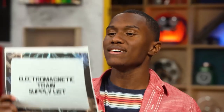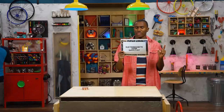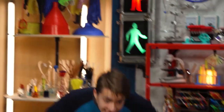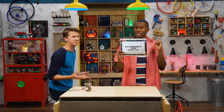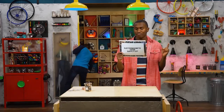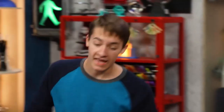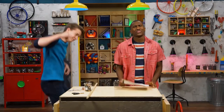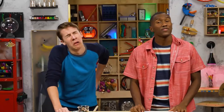We'll need a spool of 20-gauge copper wire, one AAA battery, six neodymium magnets a little wider than the battery, a dowel that's a little wider than the magnets, wire cutters, and some tape. I should've found all this stuff first.